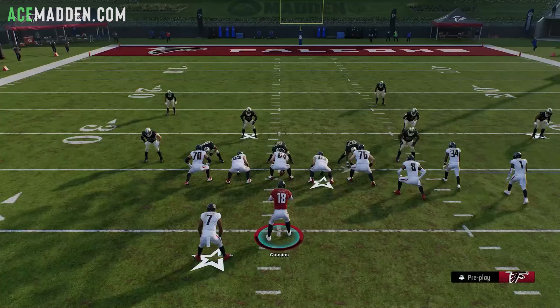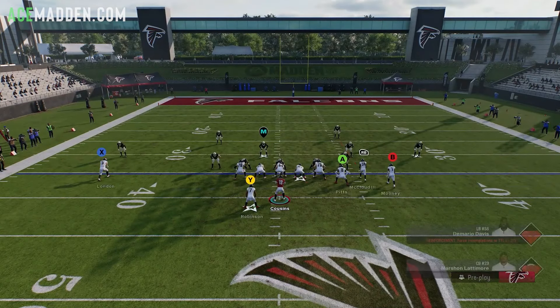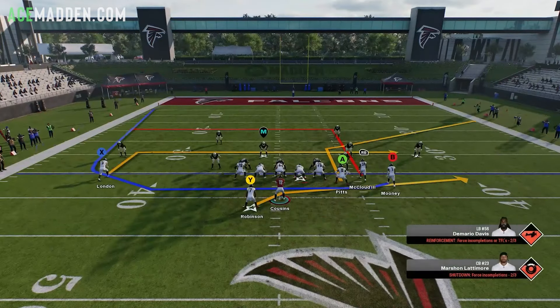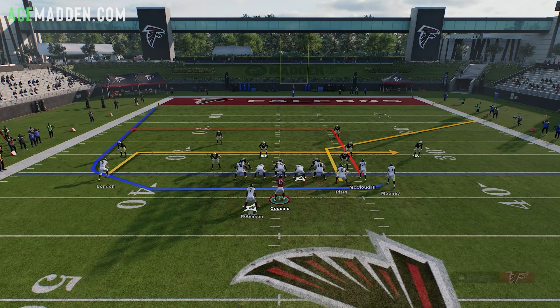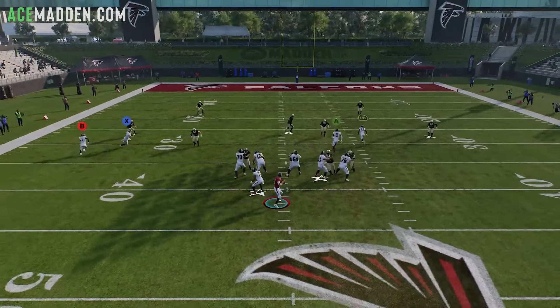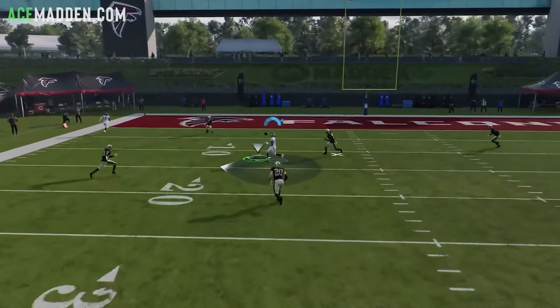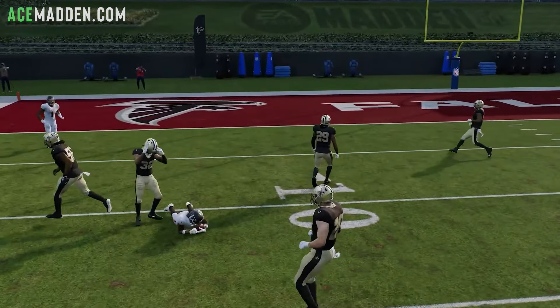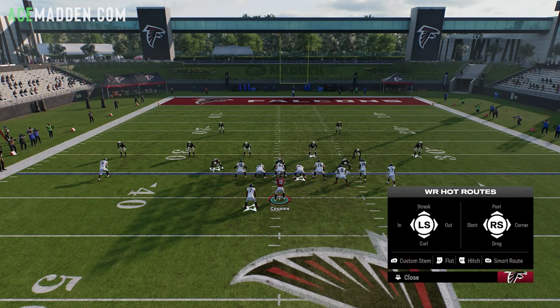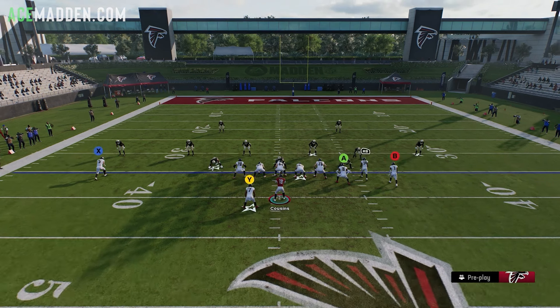If you want to change it up, in-route your ISO receiver, corner out your tight end, block your running back, and stem up the slot receiver once with the D-pad: Y, RB, LB, then D-pad up once. This is the final play art — a similar concept. Against zone, this deep dig is very good and more true to the play name, having an actual dig on the field.